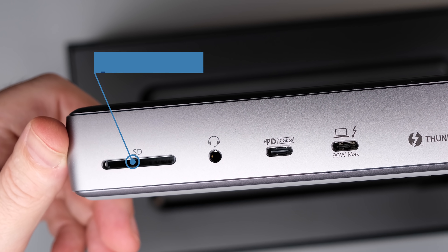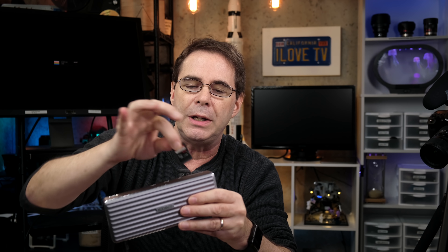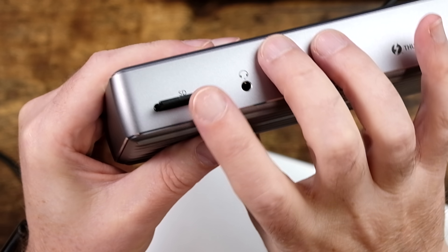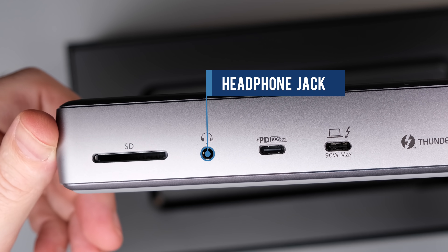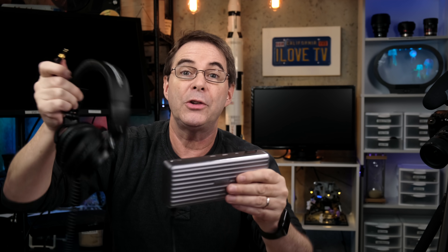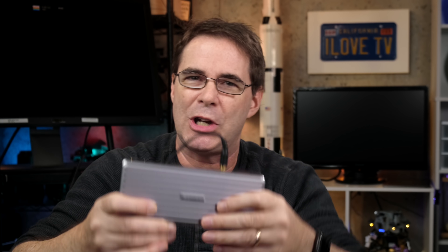First on the front is a UHS-II SD 4.0 card reader. Some USB hubs just let the SD card slide in without clicking into anything — those are terrible. What I love about this one is when you slide the SD card in, it locks in place. Right next to it we have a headphone jack, so let's plug a pair of headphones in. We've got the SD card and the headphone jack taken care of.